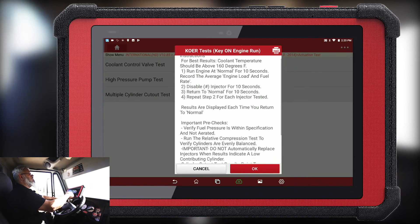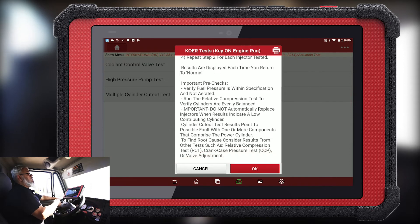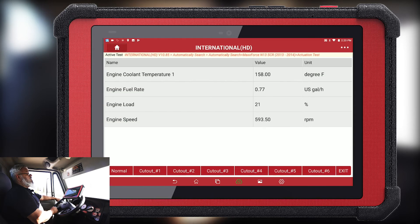Read all your instructions here, make sure everything is fulfilled, and when you've done so hit OK. You can then select the cylinder you want to cut out — we're going to cut out cylinder one. You can feel the vehicle shaking, then back to normal. We're going to cut out cylinder four — you can feel the vehicle shaking — and then we go back to normal.